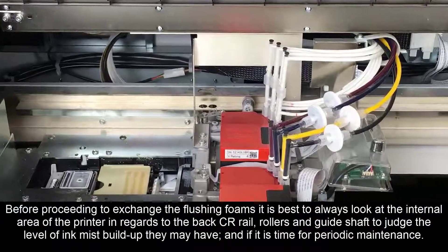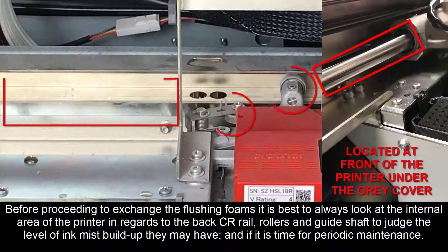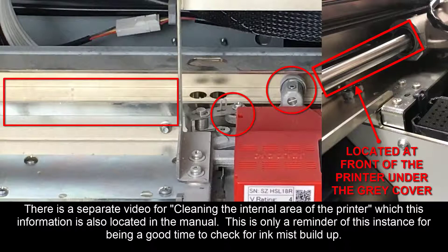Before proceeding to exchange the flushing foams, it is best to always look at the internal area of the printer in regards to the back, CR rail, rollers, and guide shaft to judge the level of ink mist buildup they may have and if it is time for periodic maintenance. There is a separate video for cleaning the internal area of the printer, which this information is also located in the manual. This is only a reminder that this is a good time to check the ink mist buildup in your machine.